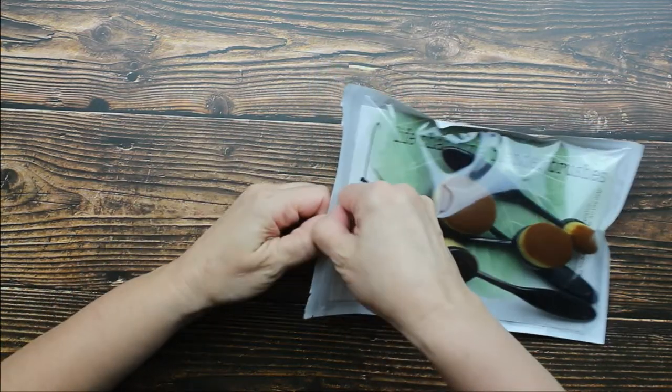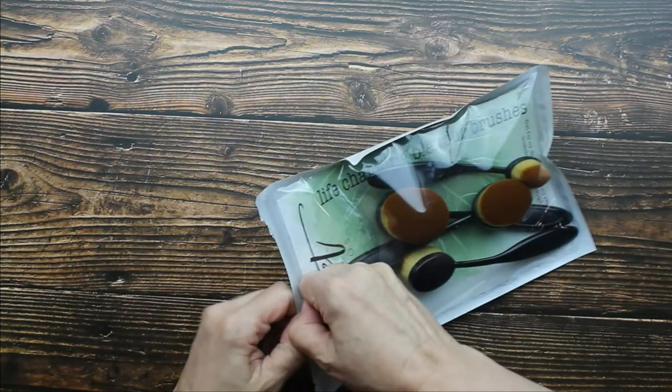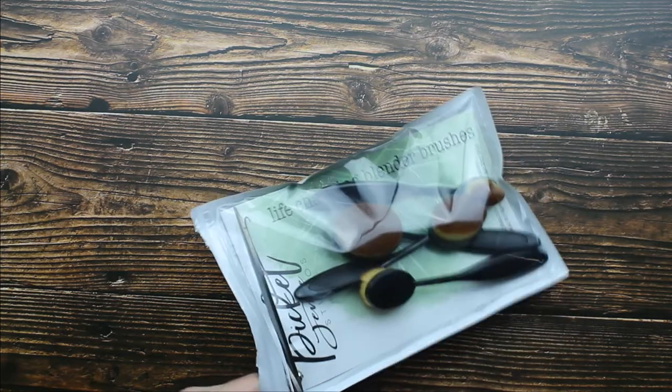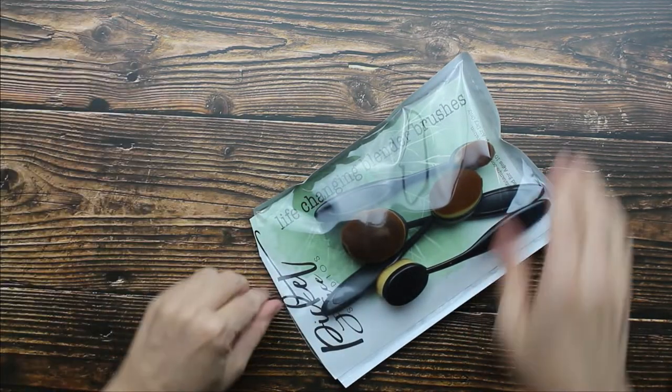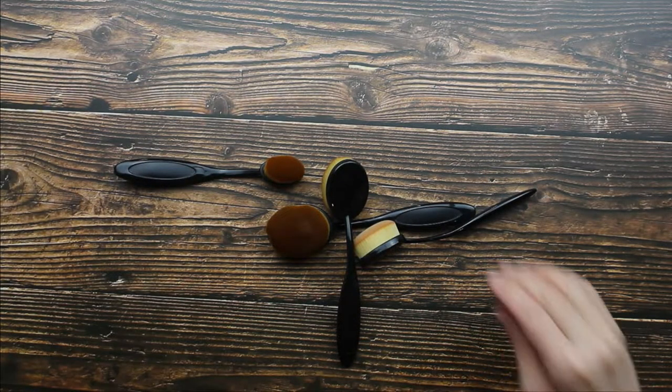This is an interesting package. Oh, I can't get this open. I'm gonna need scissors.